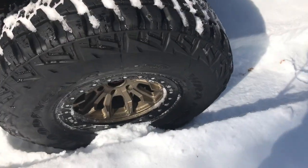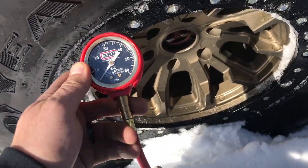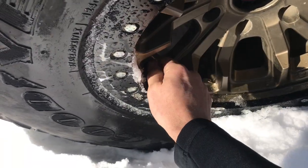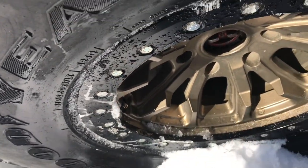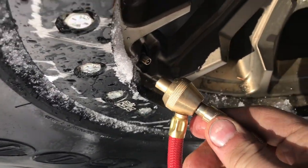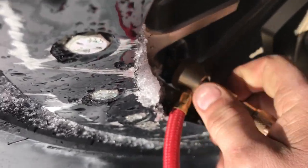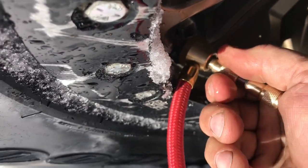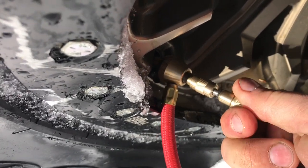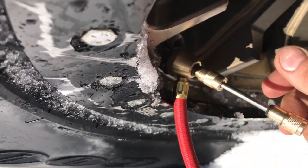Airing down using the little ARB deflator that I've got, which works really really well. You pop the valve stem cap, screw the end of it onto the valve stem, make sure the collar is down which holds the air in, then push it in until you feel it lock — and then it unscrews the core of the valve stem out. No chance of losing your valve stem.